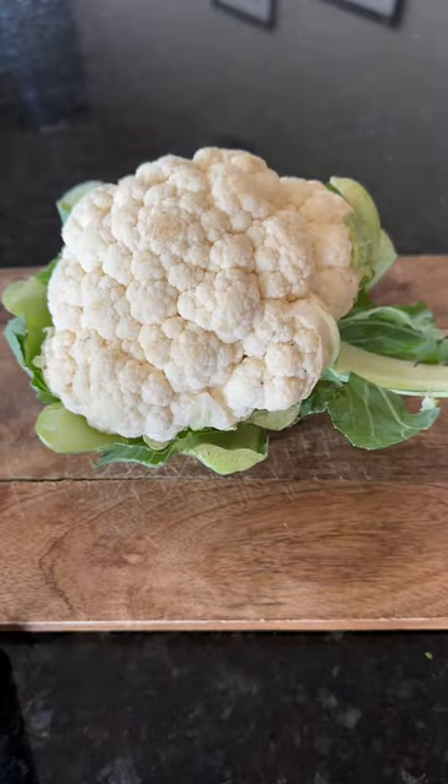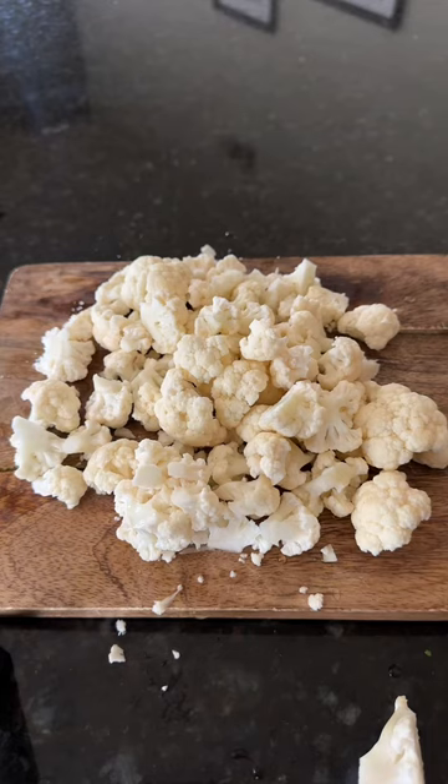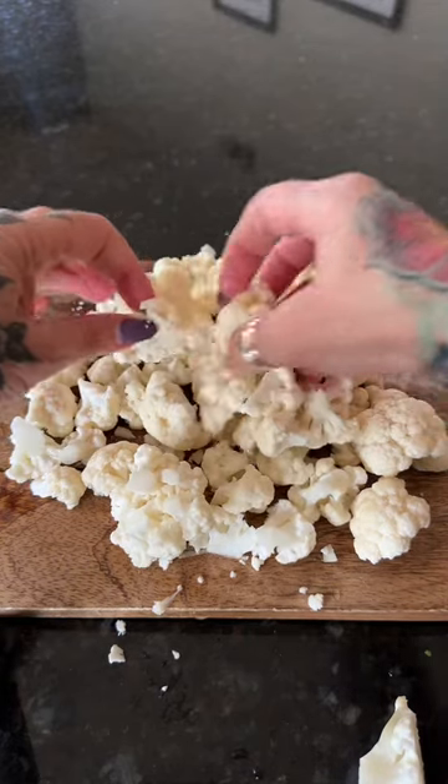First, get yourself a small head of cauliflower. You're going to want to cut it up into smaller pieces because remember, you're going to be putting this into a taco.